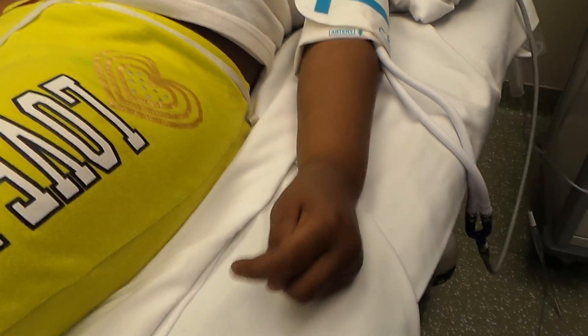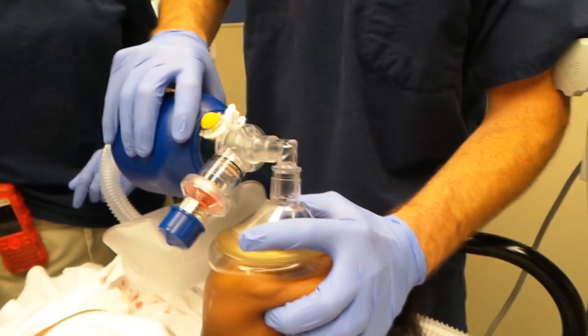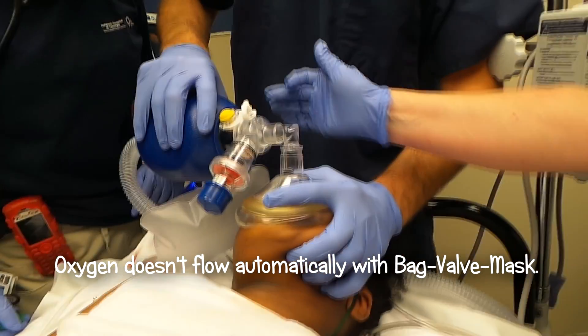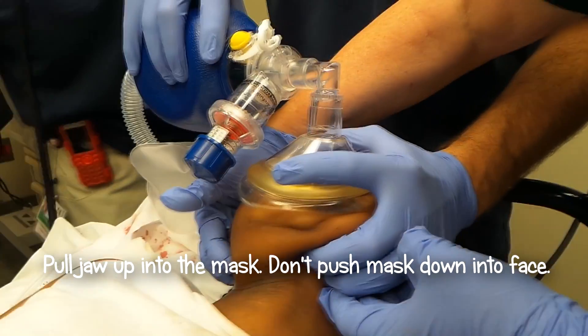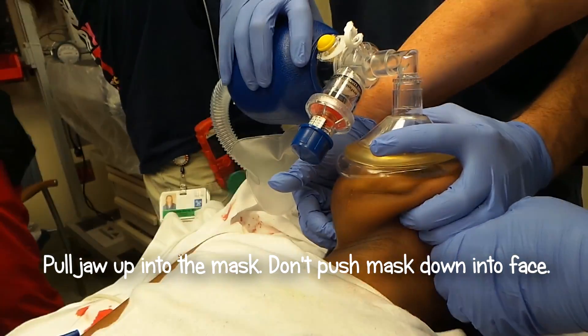Sugar's 91 and she's still seizing, still running the rest. She's breathing on her own so you're not bagging — you've got to open up that valve, pull her jaw up to the mask, and watch for chest rise.